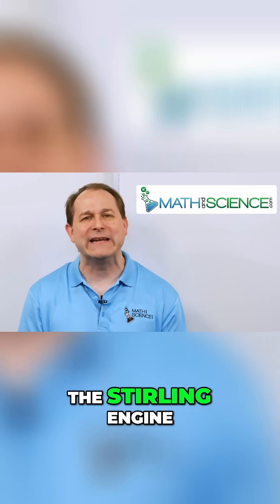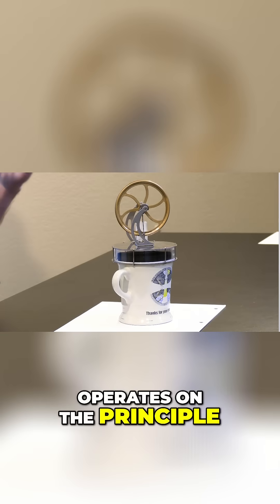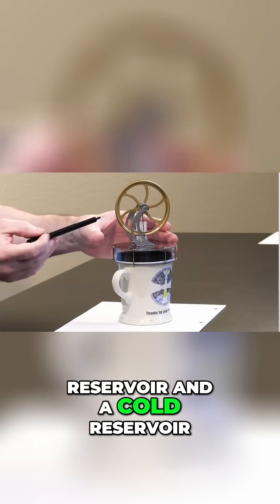Today we're going to take a look at the Stirling engine. This is a miniature Stirling engine and it operates on the principle of the difference in temperature between a hot reservoir and a cold reservoir.